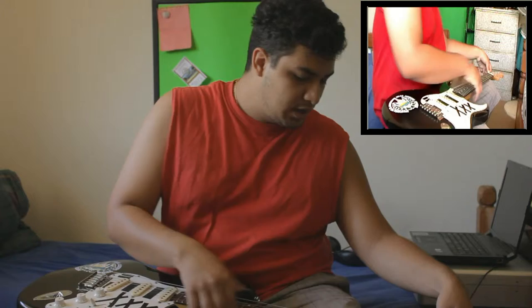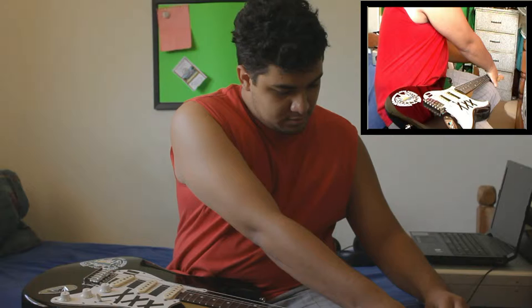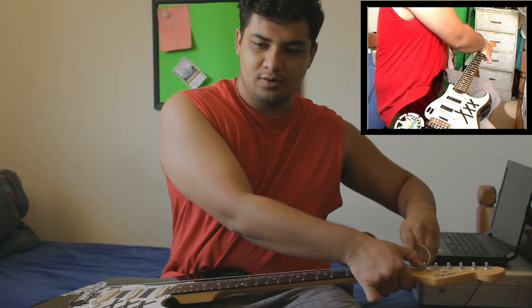That doesn't work for me. What I like to do is wrap it around twice. So I pull it all the way up, pin it down, and then I wrap it around twice.